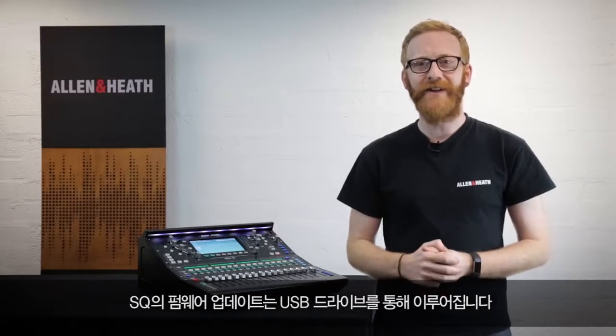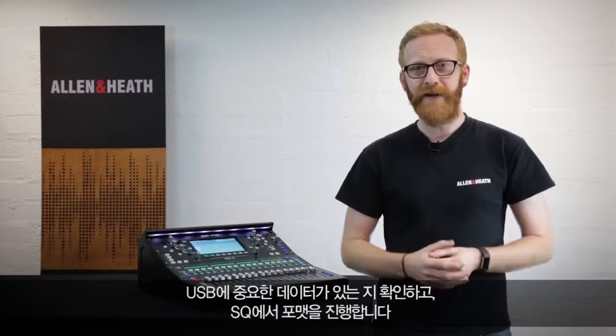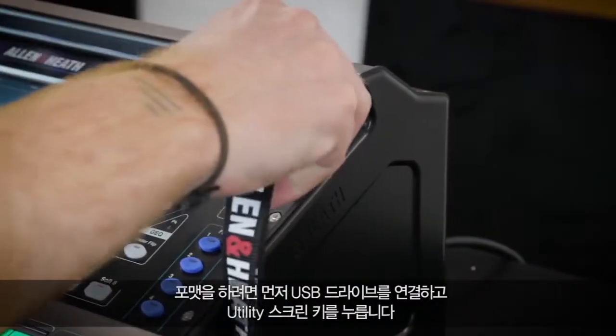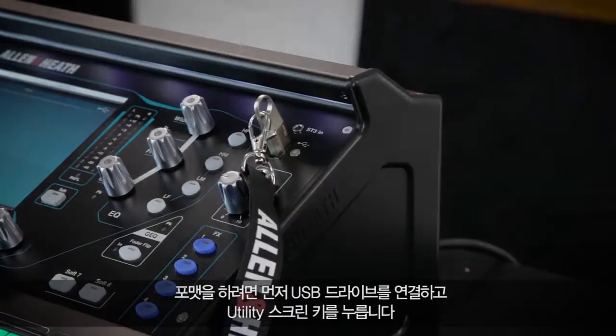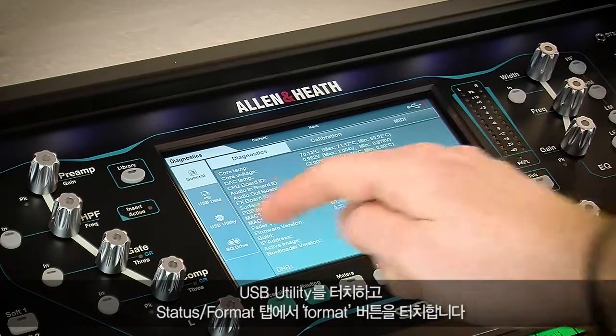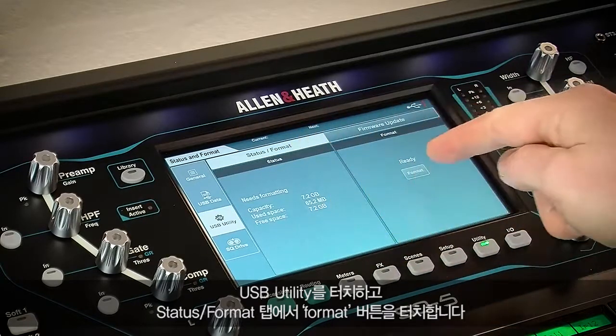Updating the firmware on your SQ is done using a USB drive. Make sure there is nothing on it that you wish to keep, then format it using the SQ. To do this, insert the drive, then press the utility screen key, touch USB utility on the left, and then in the status format tab, touch the format button.